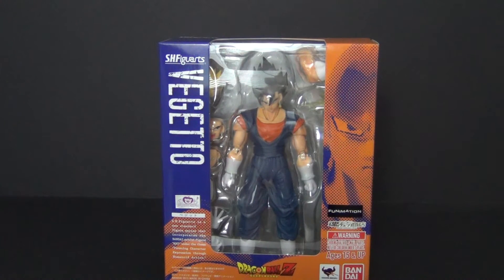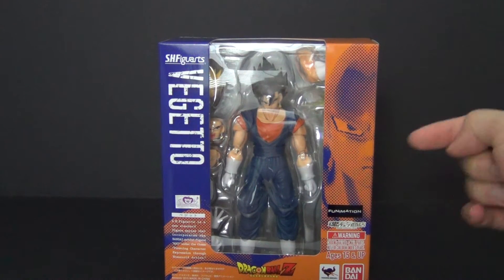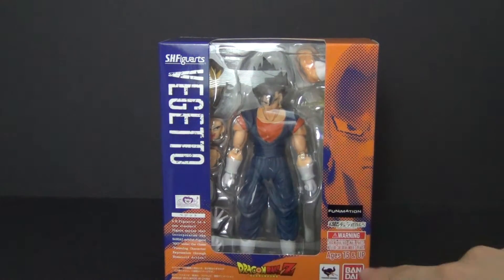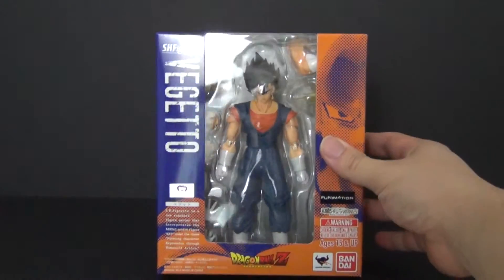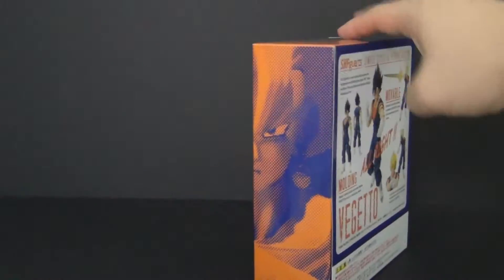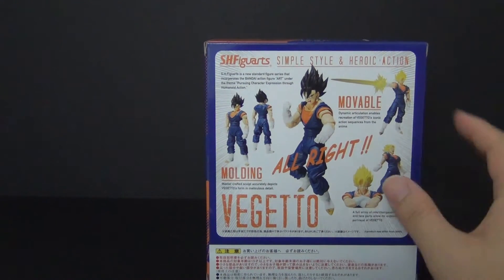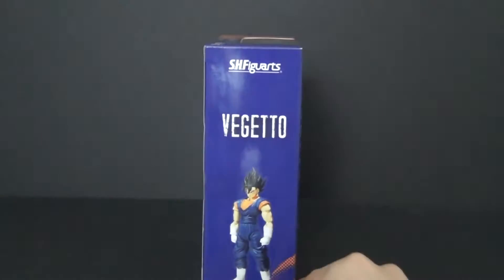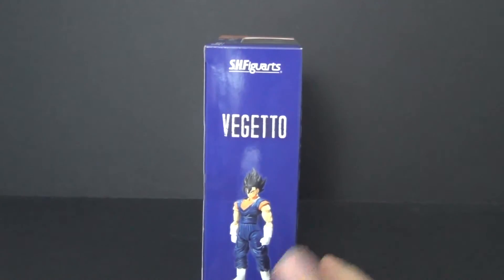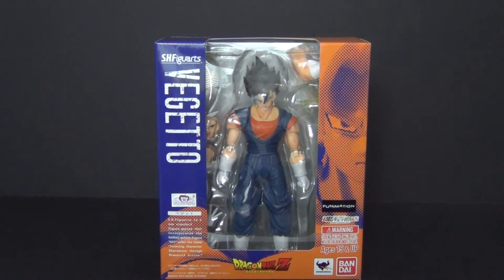Here we go — standard packaging for the SH Figuarts brand. You have the pixelated face of Vegito on the front, all the different warning labels and company info around the box, and the name right there. On the back you have many different poses and accessories that come with this Vegito figure, and on the side you have a picture of Vegito as well.